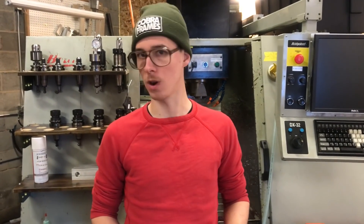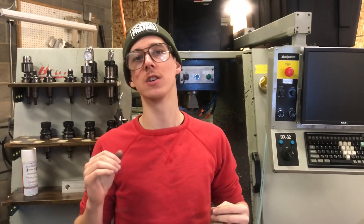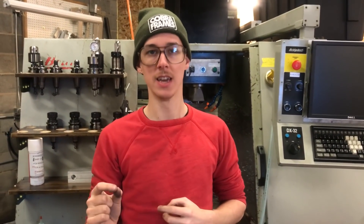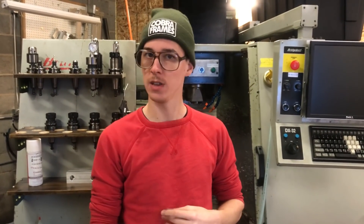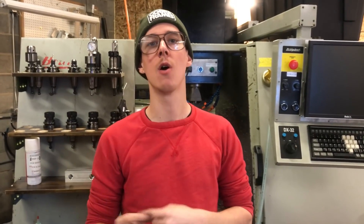In the custom bike frame building world, the bar has been set so high with regard to the quality of TIG welding. It's hard tubing to weld generally because the wall is thin, and so practice is essential. I want to go over my favorite way to do the bulk of that practice.